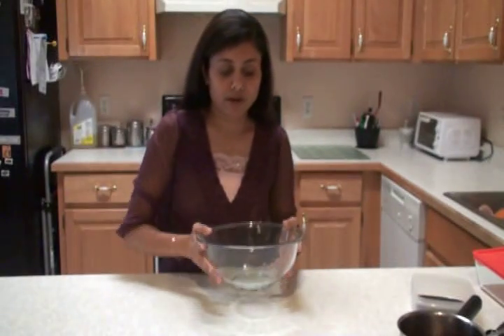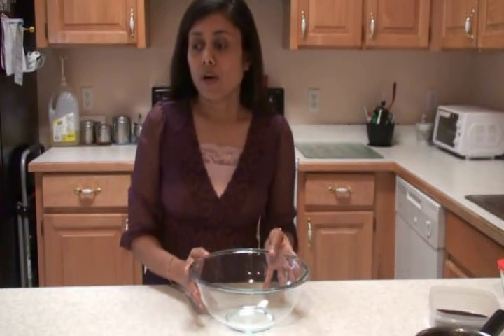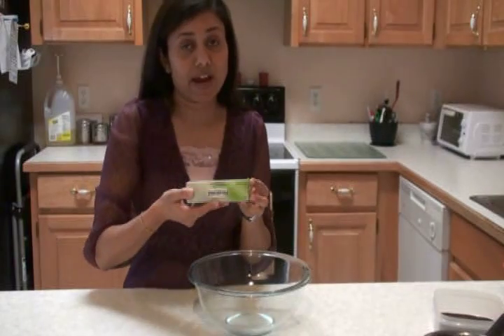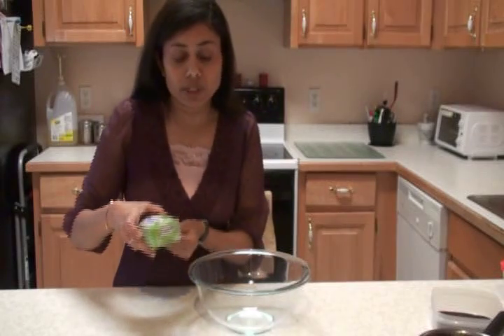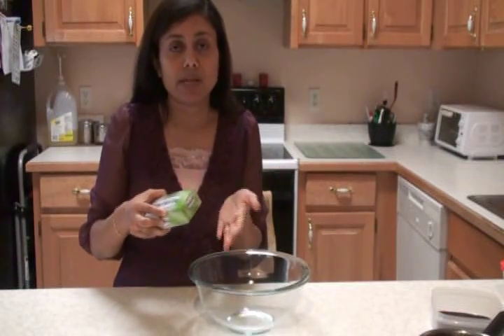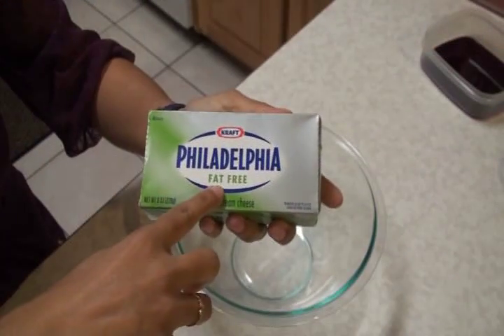Now I'm going to prepare my cream. For this tiramisu, you can use mascarpone cheese if you can get hold of it — traditionally mascarpone is used and it brings out a really distinguished flavor. But mascarpone cheese is hard to find, so I've come up with cream cheese and I'm using fat-free cream cheese at room temperature. Make sure it is at room temperature so you can mix with the heavy cream easily. The cream I'm using is also low fat. You can make it low fat or make a rich creamy tiramisu using regular cream cheese or regular cream.